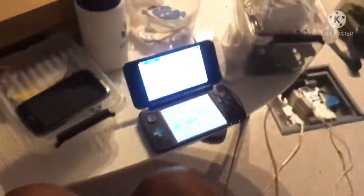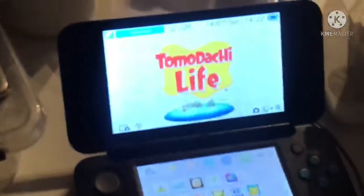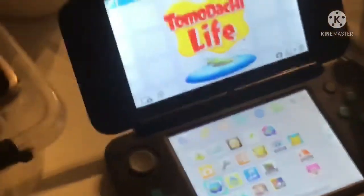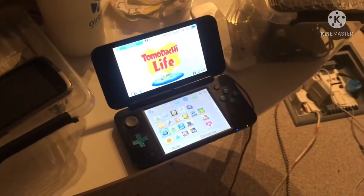So there will be a character who's gonna be deleted in my Tomodachi Life and getting replaced. And you know what character it is.